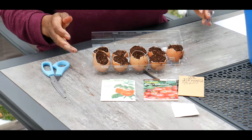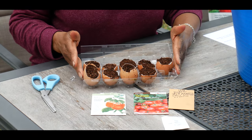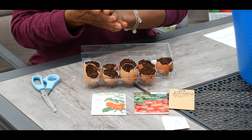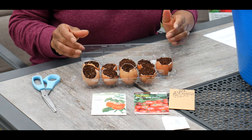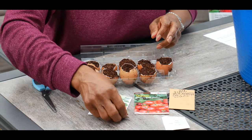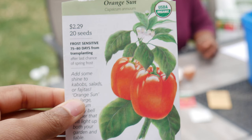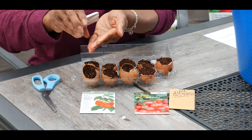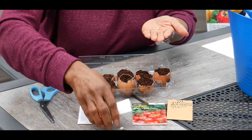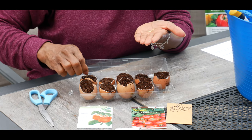Now I have my holes punched at the bottom of the eggshell and my seed starting mix in the eggshells. The first seeds I'm sowing are orange sweet bell pepper seeds — they come in a little white packet like this. I'm going to place two seeds in each one at a time.